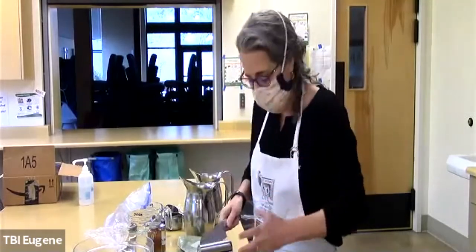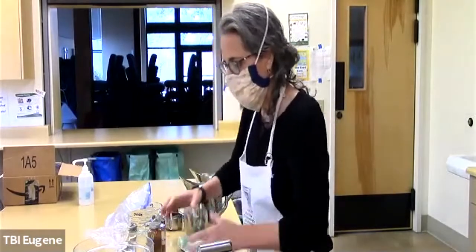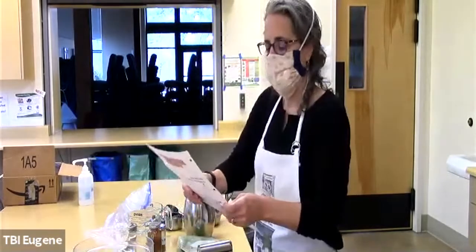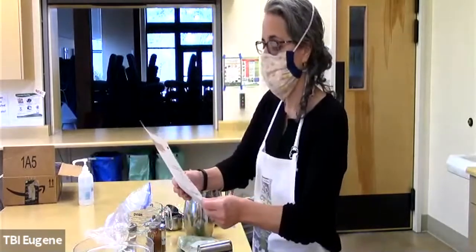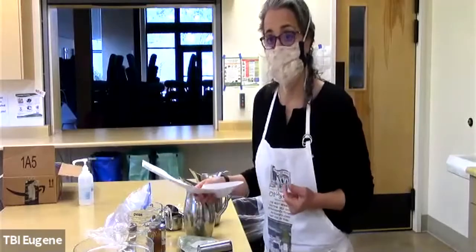Welcome to anyone who's here, welcome to anyone who's going to watch the video later. This recipe has pretty basic ingredients, pretty simple, but it is very delicious. My name is Nina Koruchin, Executive Director of Temple Beth Israel.